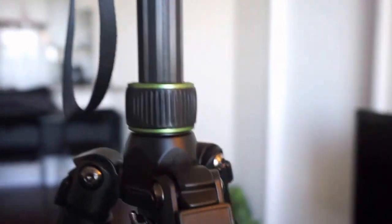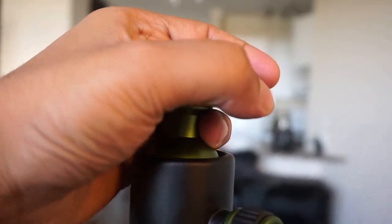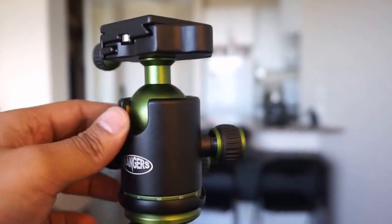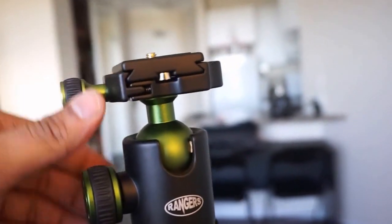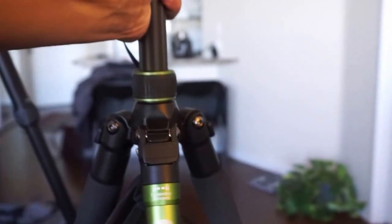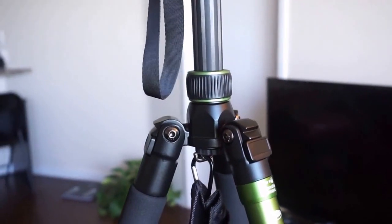The ball head is definitely strong — it holds the weight of a 6D and a 70-200mm lens no problem, with not much lag. Performance is essentially the same as the MePhoto. The only difference is the ball head isn't as free-flowing; there's a little more friction, which could be by design or due to looser tolerances. The carbon fiber feels solid — it doesn't compress or flex even under significant load, so you should be able to easily mount a full frame body with a decent-sized lens.